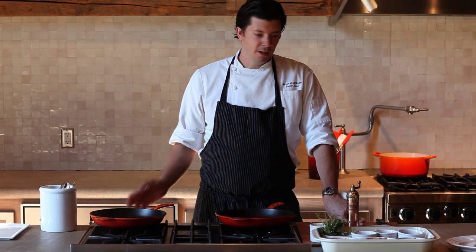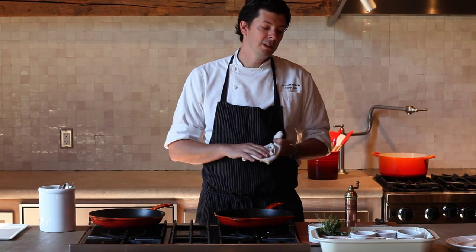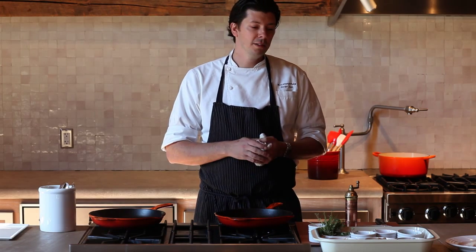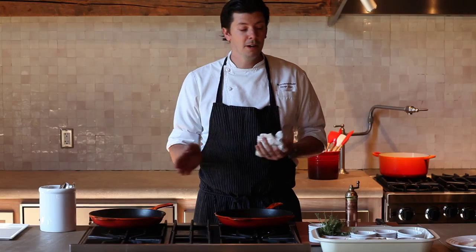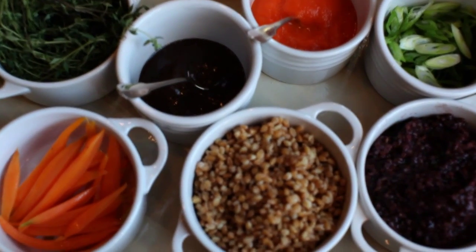Hi, I'm Joseph Flynn, executive chef of the barn at Blackberry Farm. What we're going to do today is cook a duck breast from here in Tennessee, from specialty duck farms. We're going to cook that with a wonderful toasted farro, forbidden rice, and some carrots. It's almost like a duck fried rice dish.